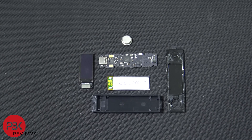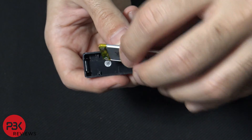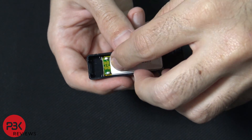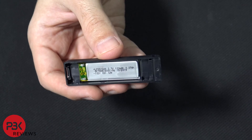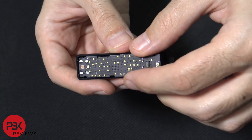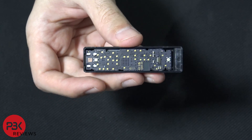Now I'm going to go ahead and put it back together. We're going to take the plastic housing and reseat the battery inside. Next we're going to take the main board and pop it in there like that. Now we're going to reattach the display.